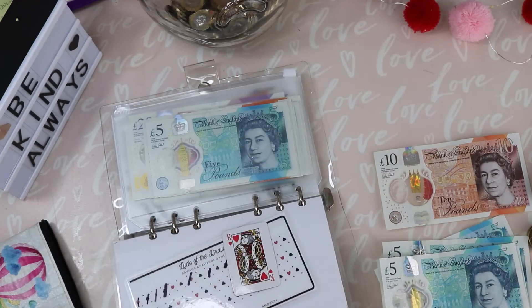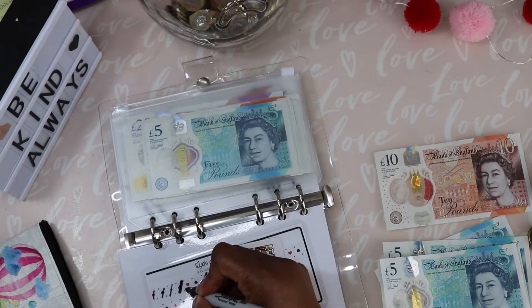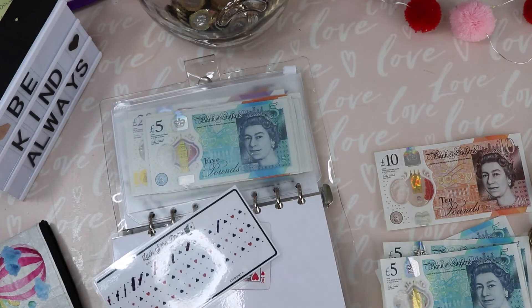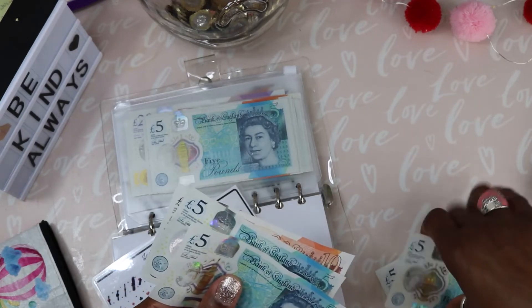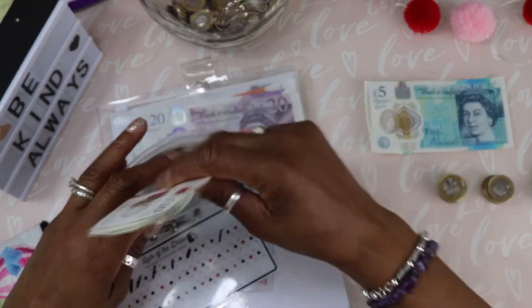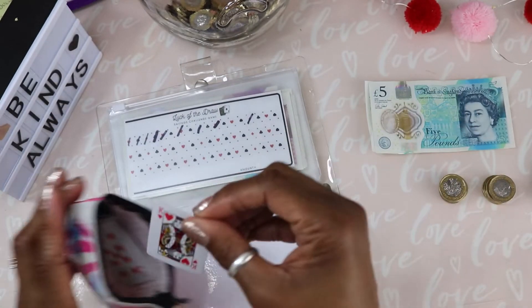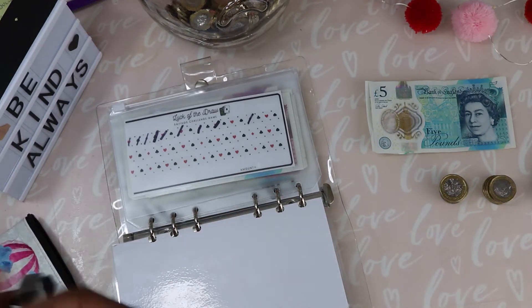Let's see what we get today — a King! King of Hearts, so let's mark off a heart. King, queen, or jack is £20, so that's 5, 10, 15, 20 — £20 in. I have £20 left for roll the dice. That card goes back in the pouch as it won't be used again, and the rest of the deck goes back in the box.